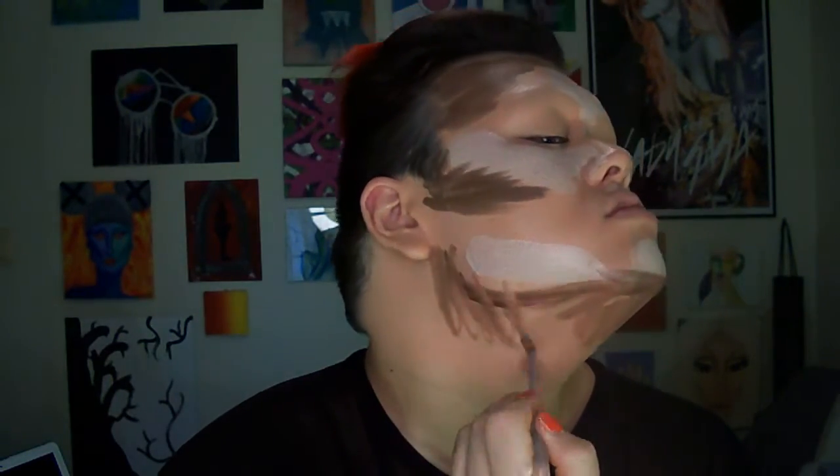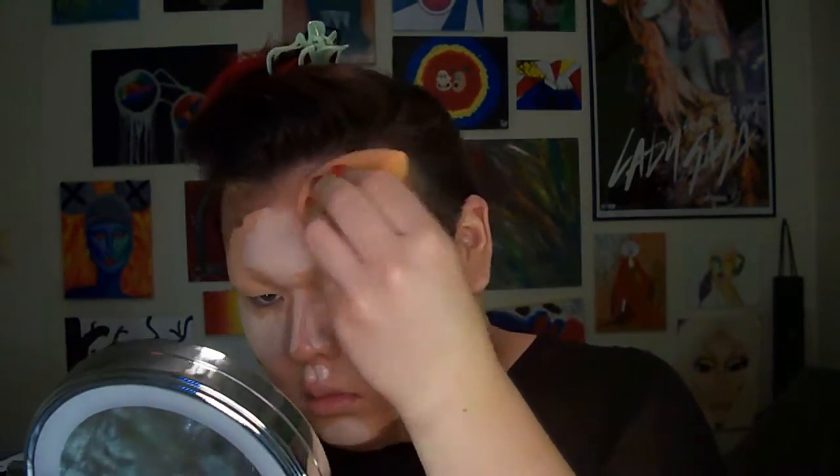I went ahead and blended out the base shade with a damp Beauty Blender-esque sponge, then applied my highlight and contour in the appropriate areas. I usually feather and blend out a little with the brush as I apply. I use one side of the sponge to blend out the base, spin around to a clean side for the contour, and then use another clean portion for the highlight — that way it stays separate and doesn't get muddy.